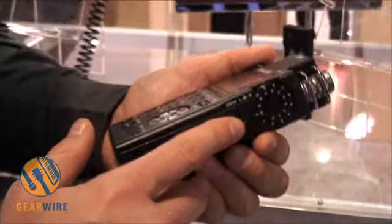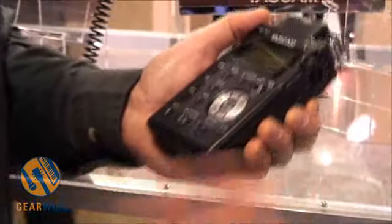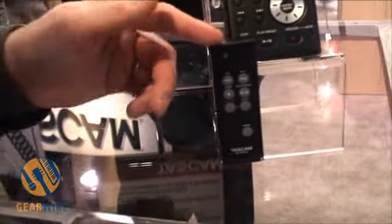It comes with a 2 gig card. It's powered by both a lithium-ion battery and a double-A rechargeable battery, so you can go from one to the other and get very long battery life. It also comes with a wireless or wired remote control.